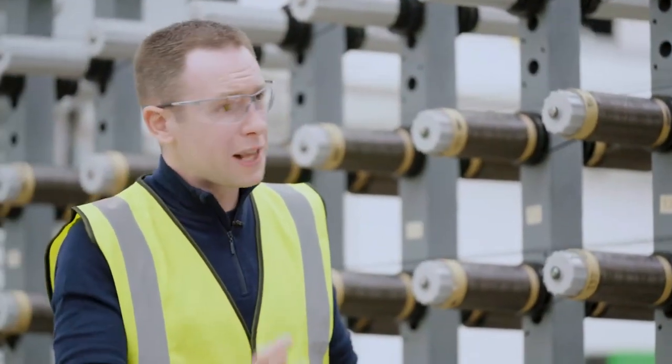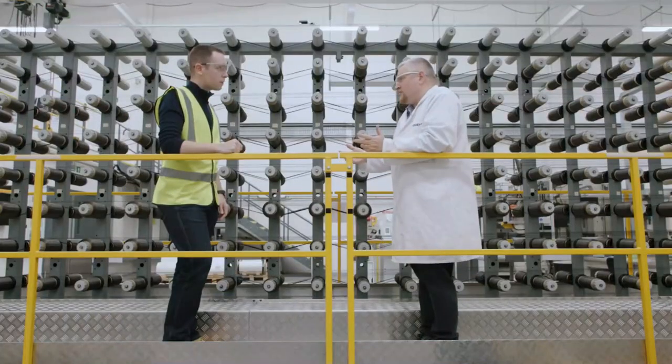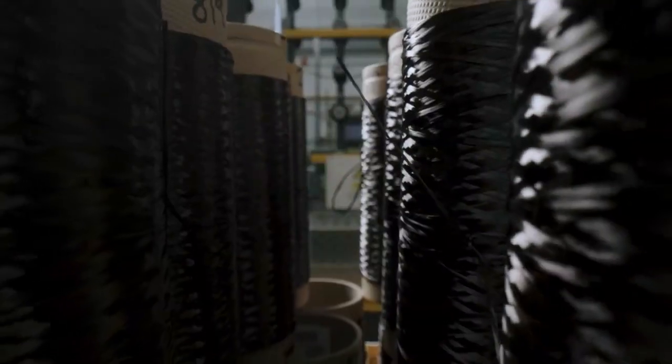So John, we're here on the factory floor — we can see lots of different machines doing many different things, but what exactly is carbon fiber? Carbon filaments are fibers that are about five to seven microns in diameter — that's about a tenth of the size of a human hair. The carbon is arranged in a hexagonal shape, and you get sheets of graphene that are then folded to form crystals aligned along the length of the fiber.